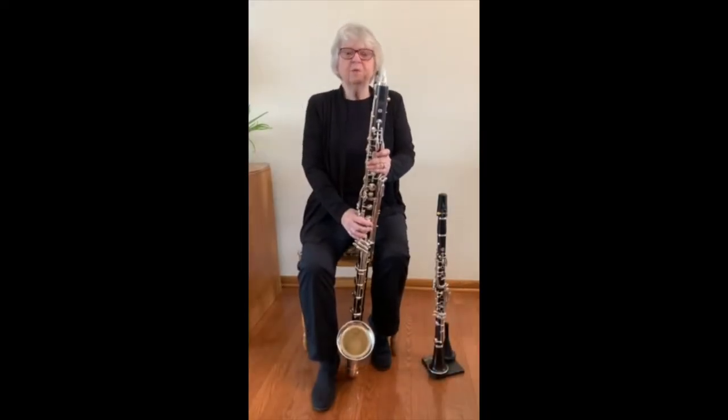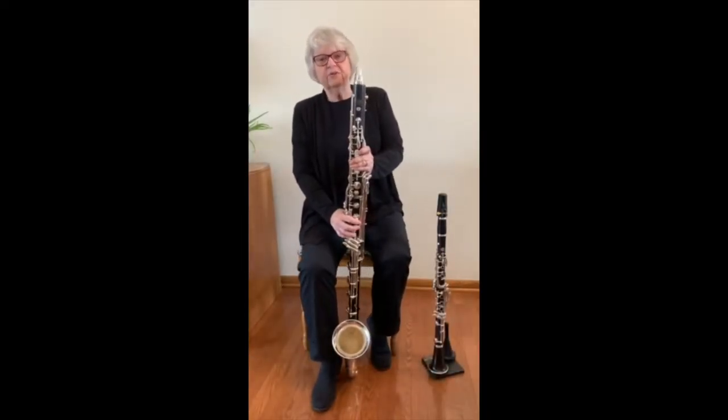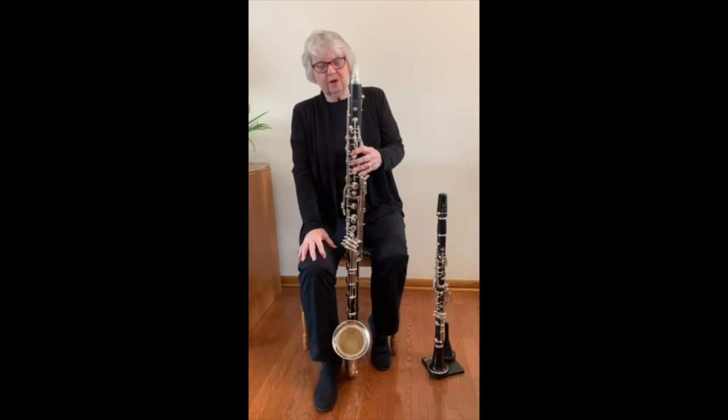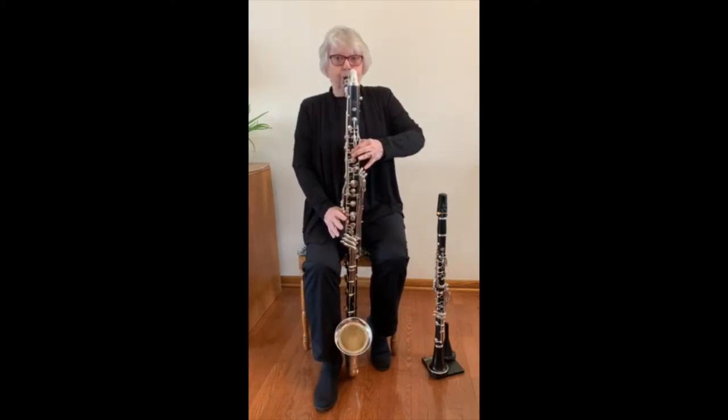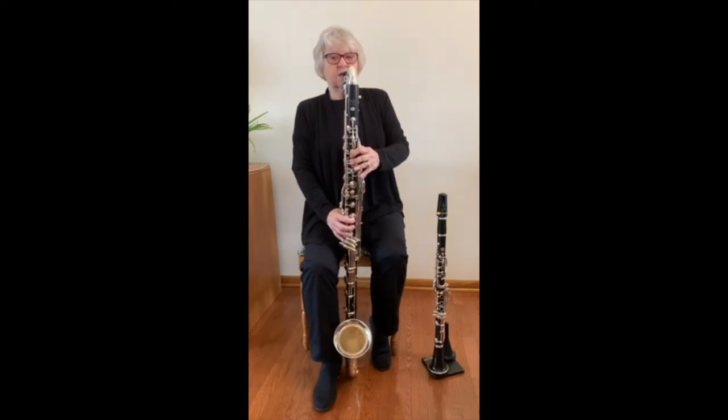I'm Joyce Wheeler and I've played bass clarinet with the Des Moines Symphony for over 35 years. The bass clarinet sounds one octave lower than the clarinet. When the clarinet sounds like this, the bass clarinet sounds like this.